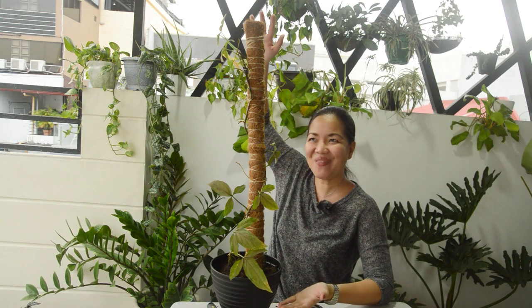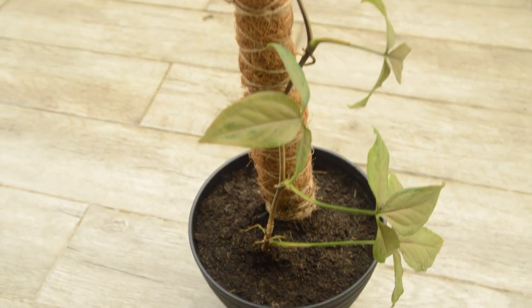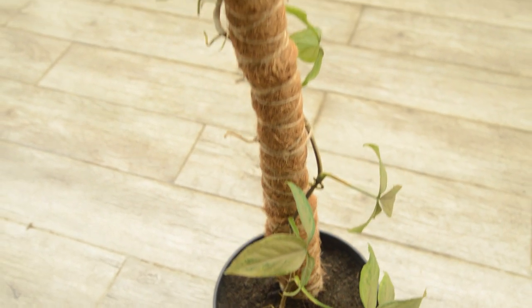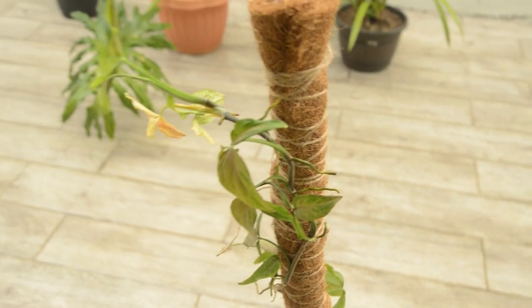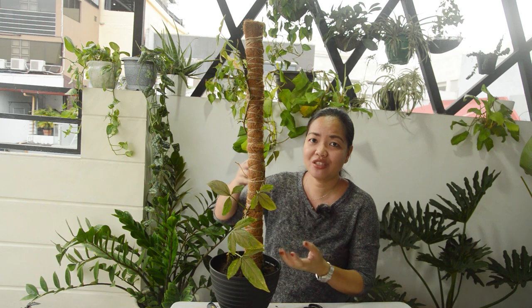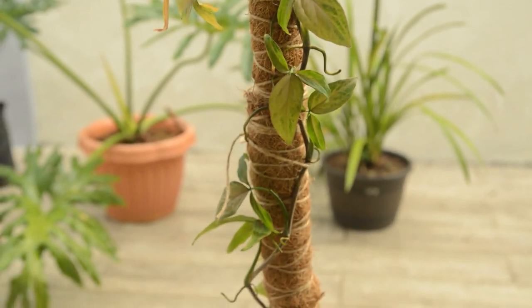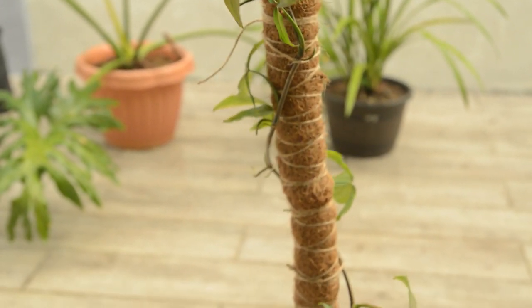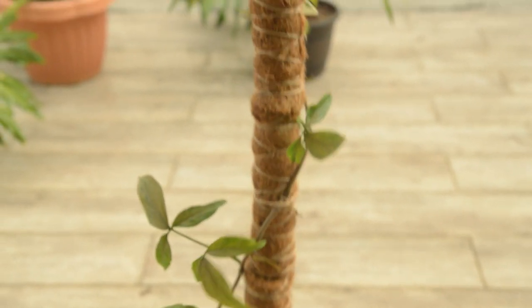We're done, guys! Look — it's so beautiful, right? It's so easy to do and it's not even expensive. It only took us a total of less than 15 minutes to do the DIY pole, and only about 10 minutes to train your plant to climb your pole. Look at the result — it looks beautiful!